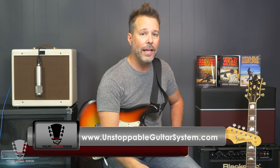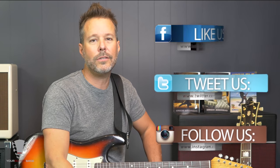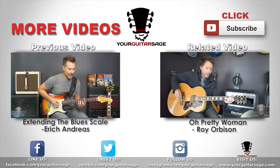Hey, have you learned something here? Hopefully you did. If you did, hit subscribe, all the buttons, all that good stuff. Because I'm going to give you free guitar lessons and all that fun stuff. Get the e-book. Go to the Unstoppable Guitar System — get into that whole system for a dollar less than a bottle of water. You know what to do — Facebook, Twitter, all that liking. I'm Eric Andreas, your Guitar Sage. I'll catch you in the next video. Bye!